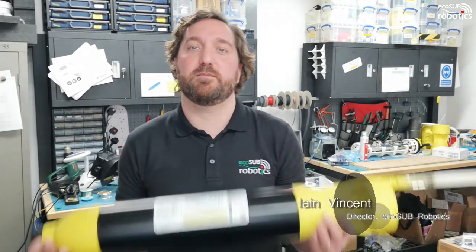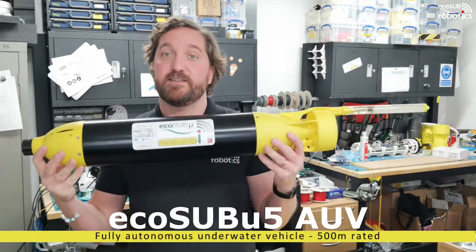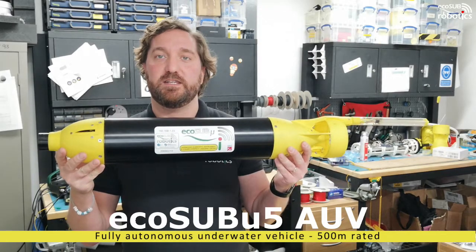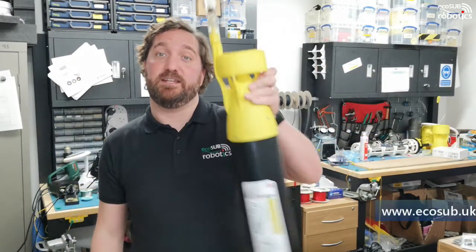Welcome to Ecosub's YouTube channel. My name is Ian Vincent and I'm going to talk to you about the Ecosub Micro 5 AUV. This is a fully autonomous underwater vehicle rated to 500 metres. The vehicle itself weighs about 4kg — it is light as a feather.